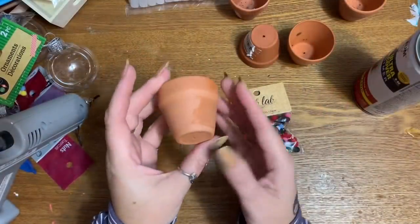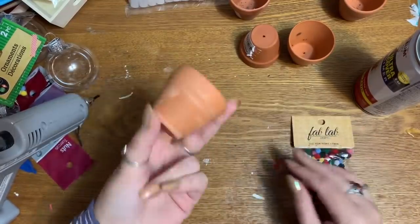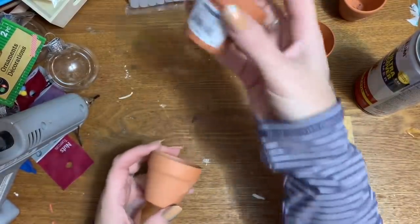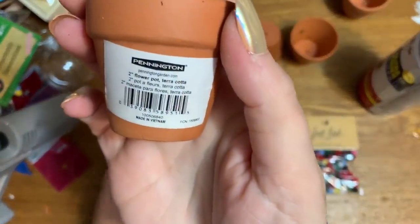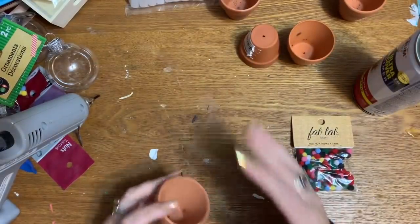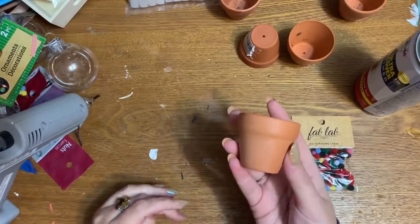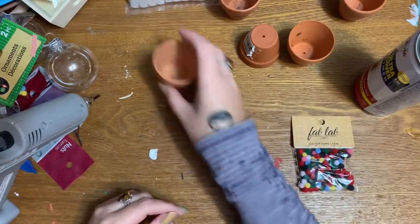First off, what you're going to need is however many of these tiny little two-inch flower pots as you want to make. I got these from Walmart just today — they sell these all year round, even going into the colder weather.